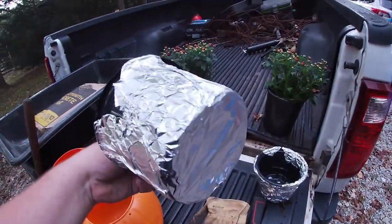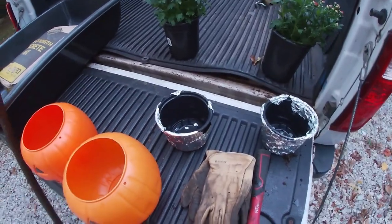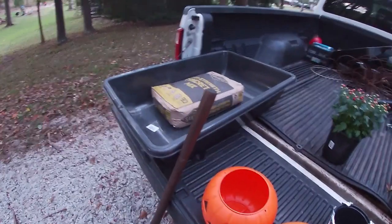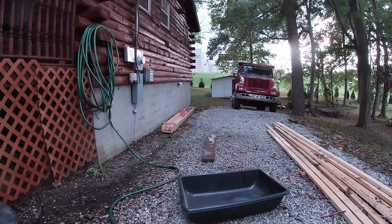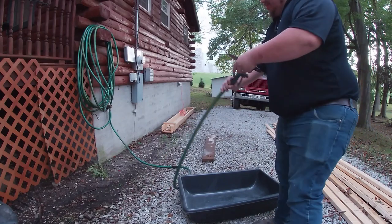I took some foil to cover up the holes in the bottom so the concrete doesn't seep up through. Duct tape probably would have been better for this but I didn't have any on hand, so you gotta do what you gotta do.